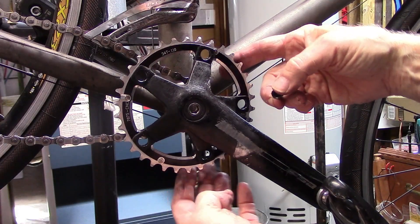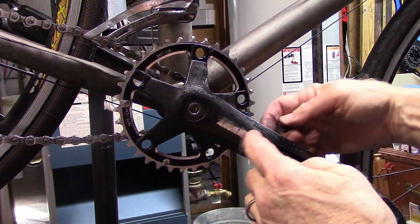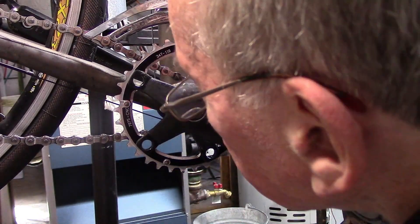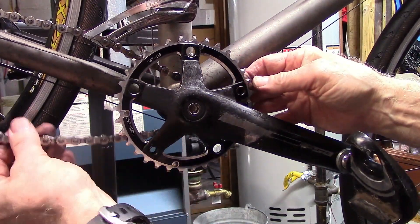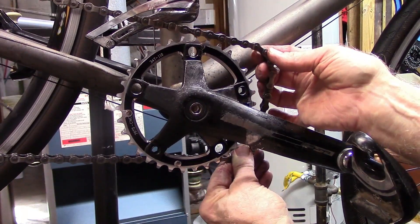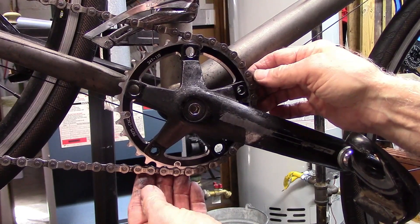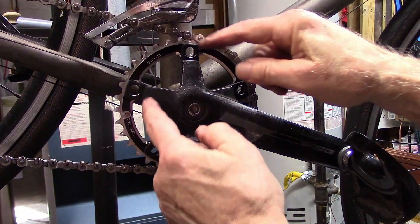Once you have the small chain ring placed such that the notch or mark is under the crank, take a couple of the chain ring bolts and go ahead and place them in. Then take your chain and carefully lay it on the chain ring. This will hold the small chain ring in place while you replace the rest of the nuts and bolts.